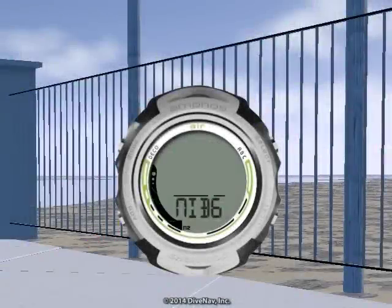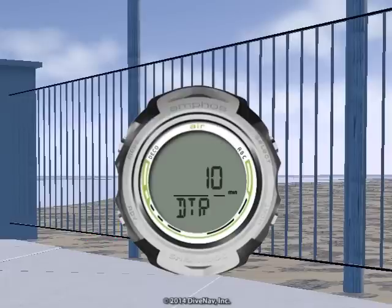Last but not least, you can program various features of the Amphus Air, and we will review those in detail throughout this class.